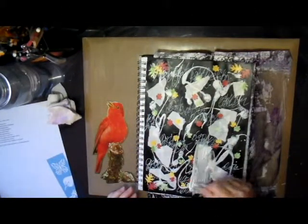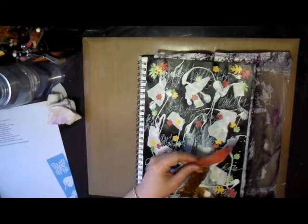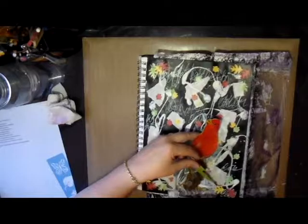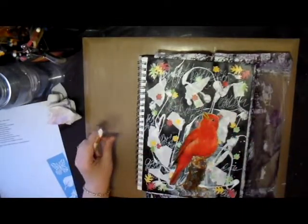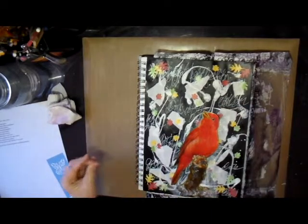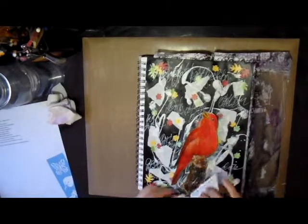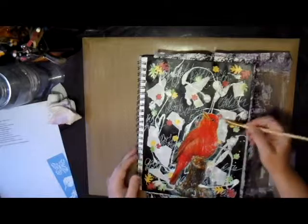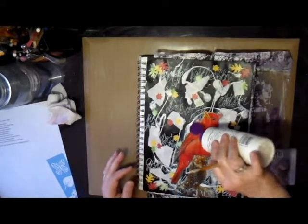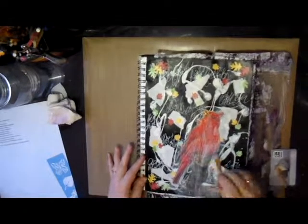I went through my stash and found a little bird image that I thought would look cute on this page, so I Mod Podged it down. I used a credit card to try to smooth out any bubbles or wrinkles — since it came out of a magazine on a thin page it wrinkled a little bit, but I'm not too concerned about it.